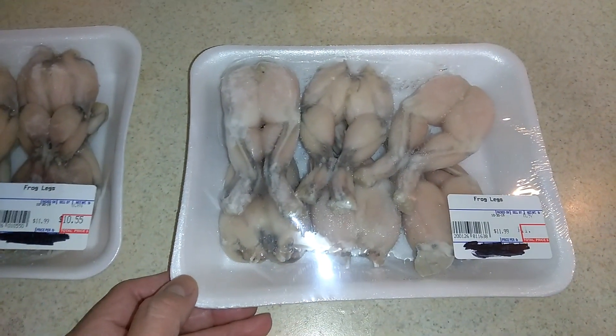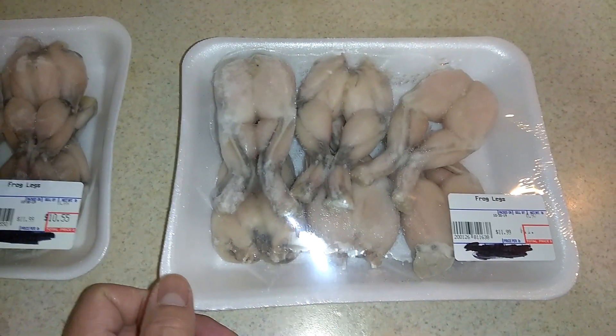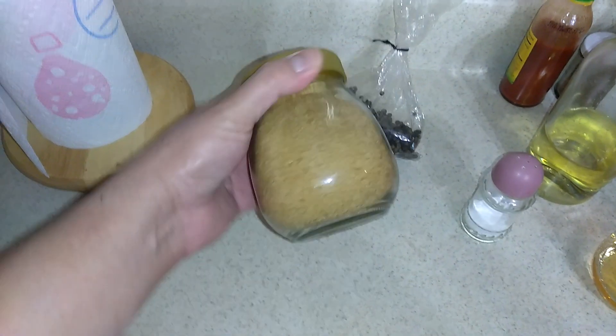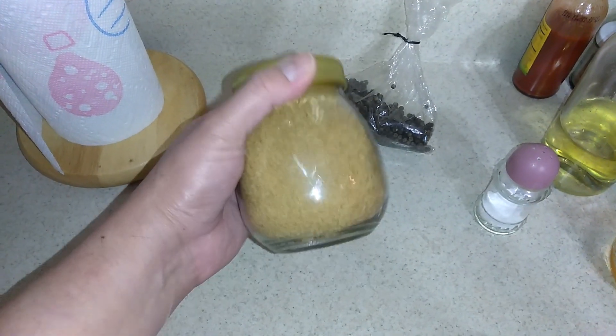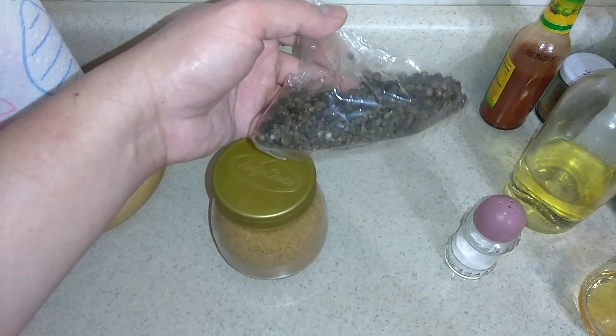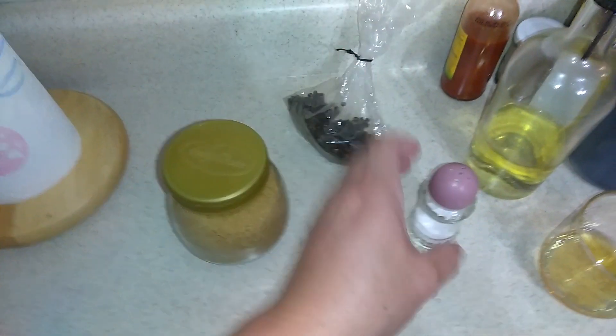That's how expensive the frog legs are here in Chicago guys. So we're going to be making some adobo. My ingredients: I'm going to put some brown sugar, just a little bit to make it a little bit sweet. And I have the black peppers, of course salt.